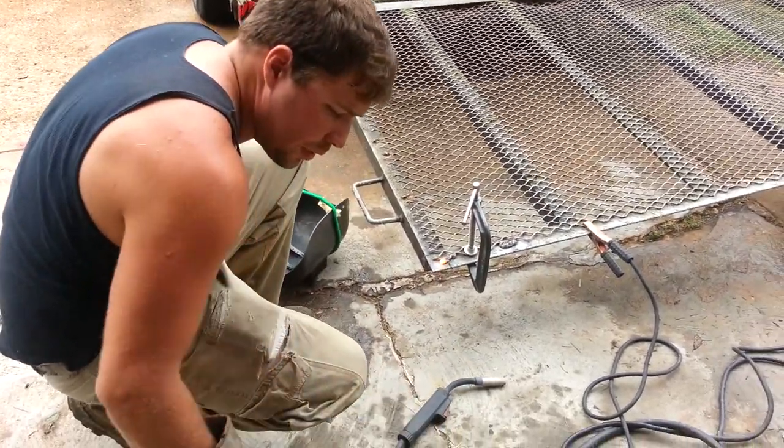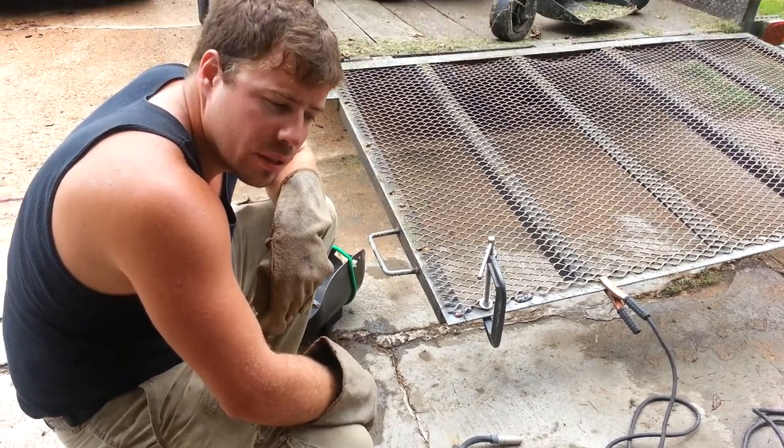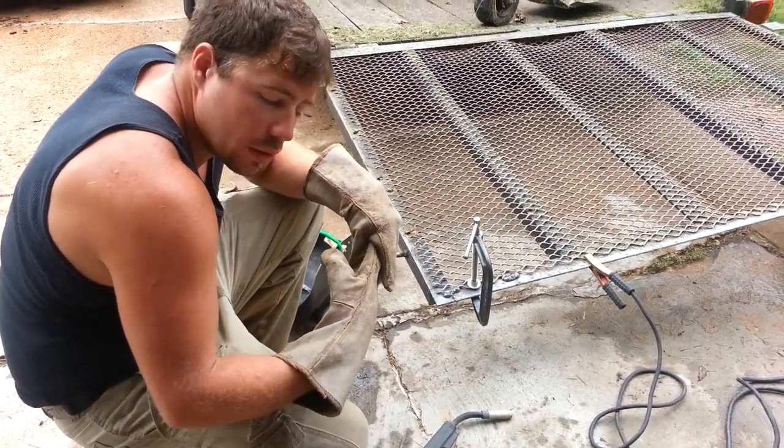I'm on 110, so I can only do little spurts at a time, because if not, it'll blow the circuit and I've got to go downstairs and flip it.